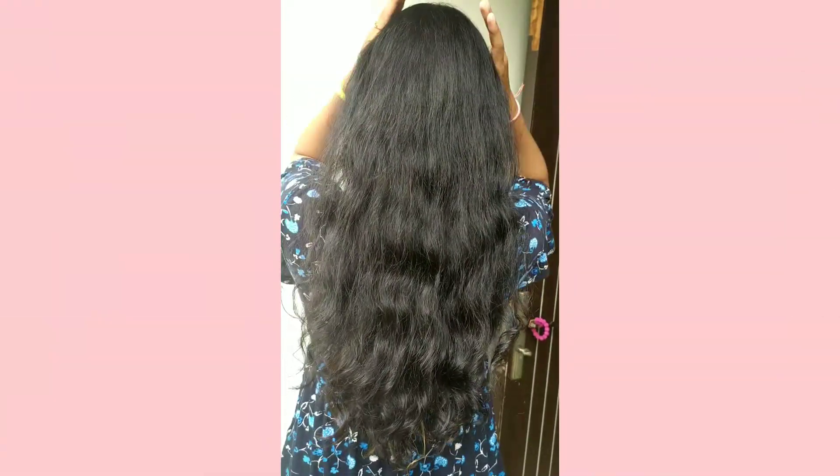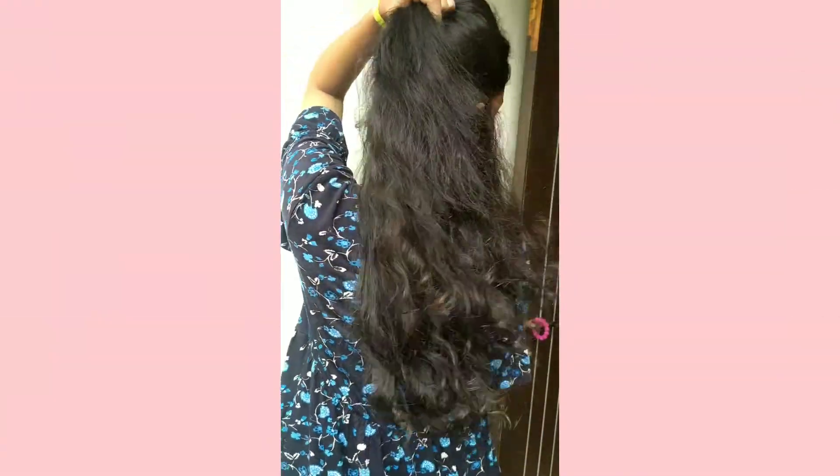I finally completed applying it, and now I would let it be in my hair for about 15 minutes, and then I will go for a shower. I just allowed my hair to dry out naturally, and you can see the results.